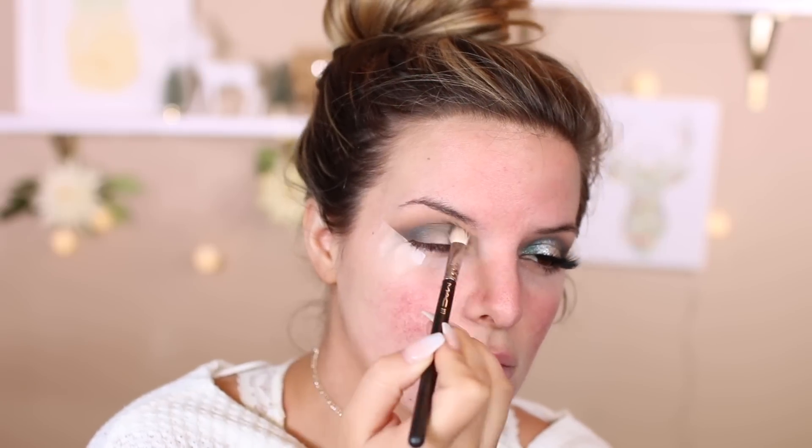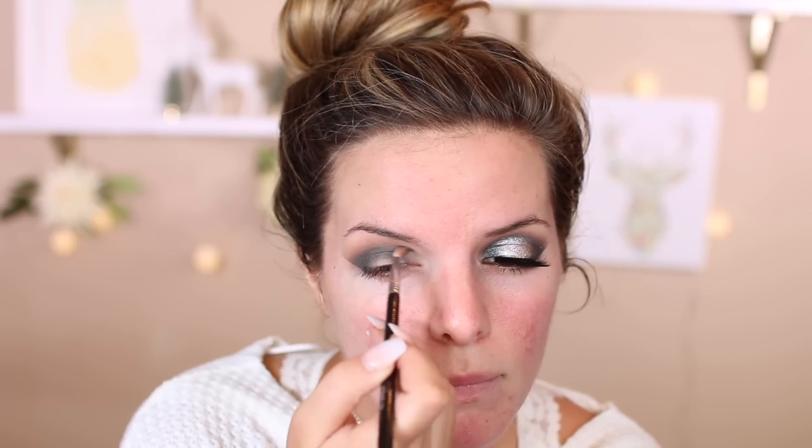Just make sure you're blending in circular motions so that you don't have any harsh lines. Now I'm going to take a smaller blending brush — this brush is key. And I'm going to get right in that inner corner.